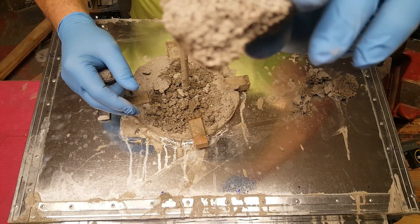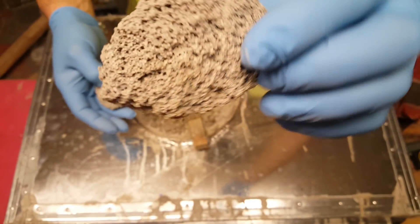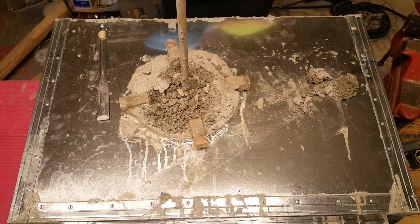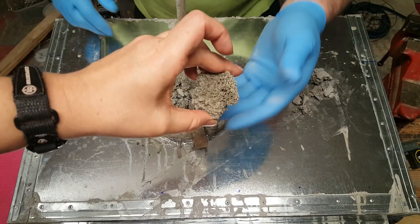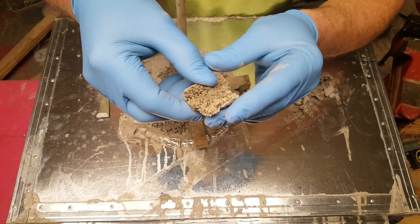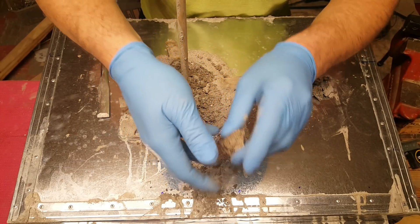I don't know if you can see all those awesome little air pockets in it. Slow down, turn it slower. You can tell this one is still wet — it's only set up for 24 hours. It's still wet and it's not hard yet.